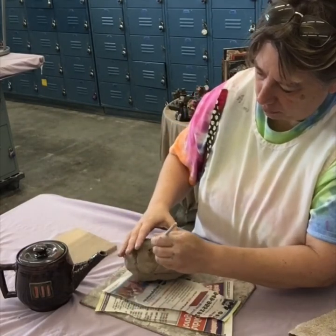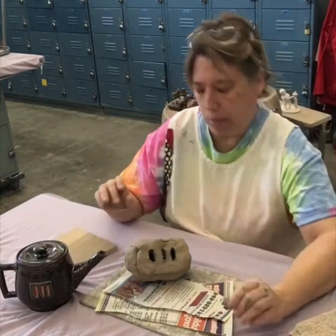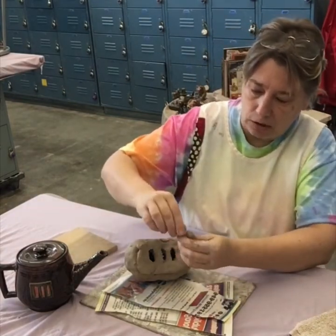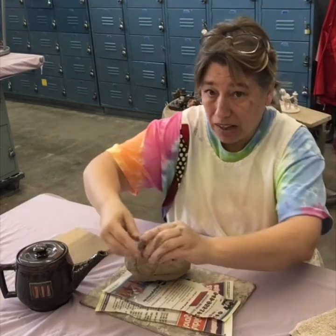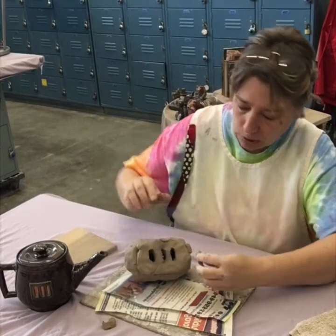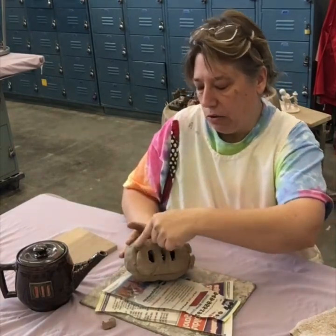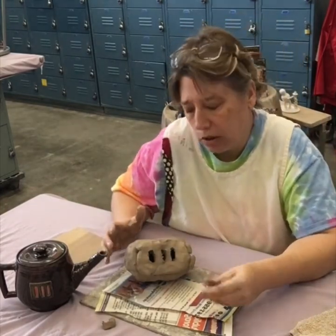You guys have two weeks on this, so you're going to make this a really beautiful piece. Take the time, make it detailed. If it was possibly a door, maybe it has hinges — take a little piece and slip and score that on. I am not slipping and scoring right now because I'm not keeping this piece, but if you don't want your piece to fall apart, you have to either slip and score it or smash it together to stay. Because smashing destroys your details, you're going to have to slip and score.